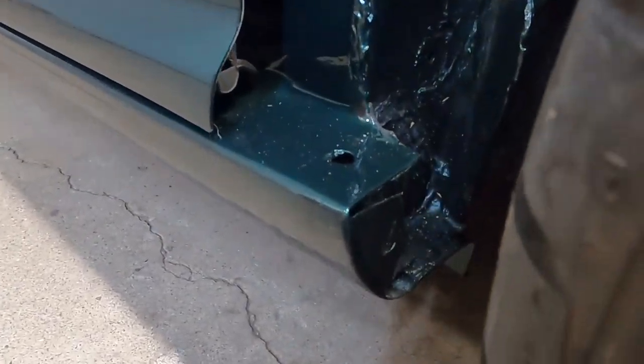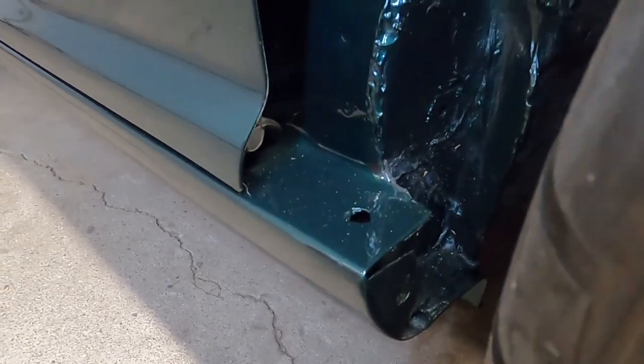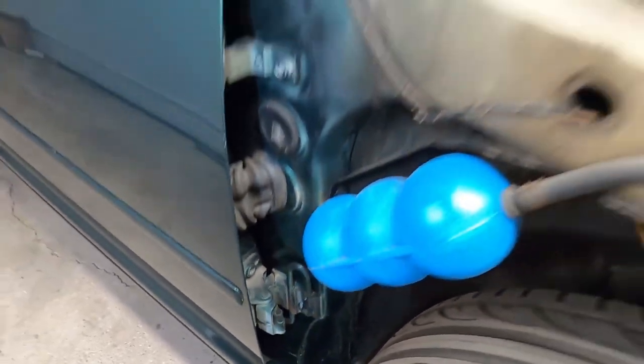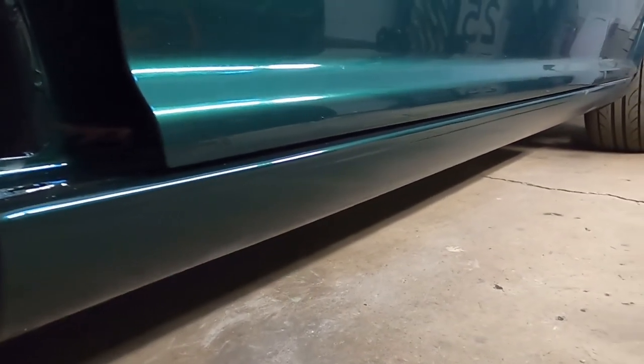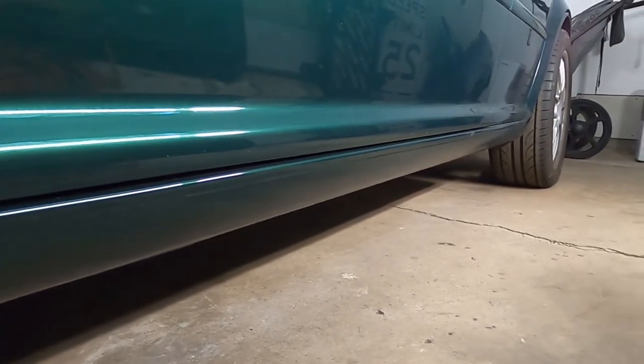As far as the rockers go, they're fantastic. He actually had to make these himself because he couldn't find any — they kept sending him the mid and rear section of the rockers and not the front. They're great. He even matched the rock chip texture and blended that in. It looks OEM. I am hugely impressed with his work.